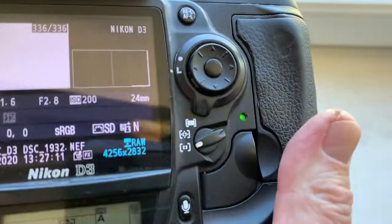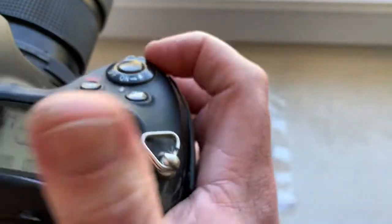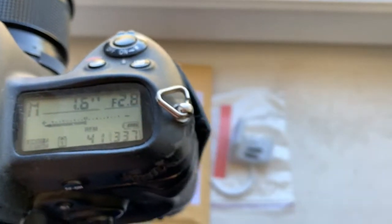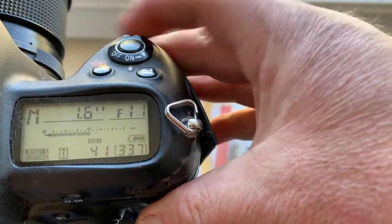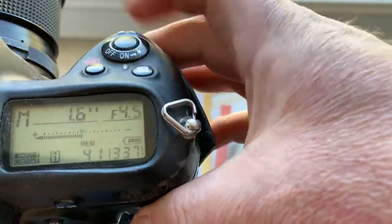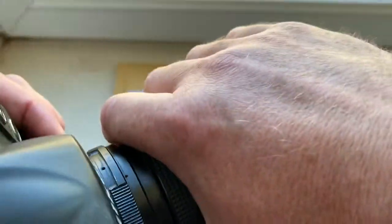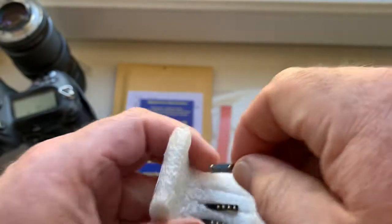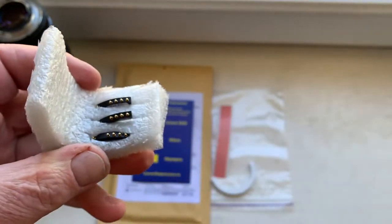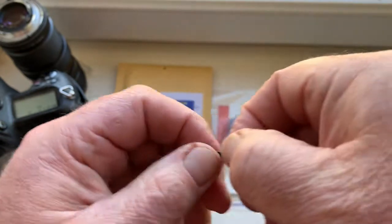Look, I pre-programmed focal lens 24 millimeter and aperture range from 2.8 to 16. Chip number one and two other chips come with default data.